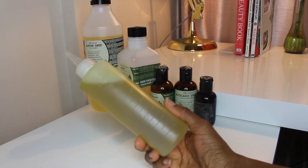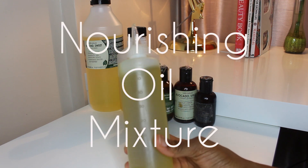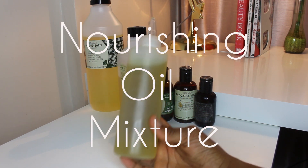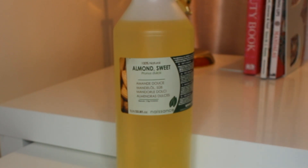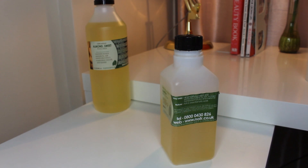Hey guys, welcome back to Natural Curlies TV! Today I'm showing you how to make my very highly requested nourishing oil mixture. First off, I'm using sweet almond oil — this is the base of my hair oil mixture. It is a great conditioner for the hair and is extremely nourishing, so I add a lot of sweet almond oil to my mixture.